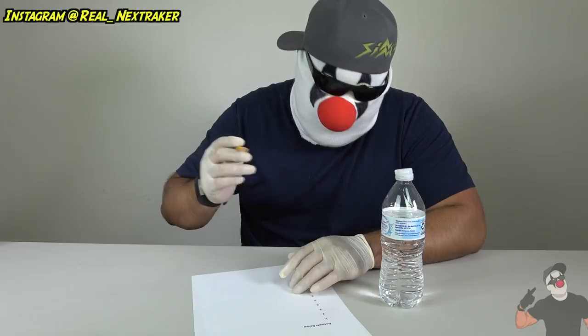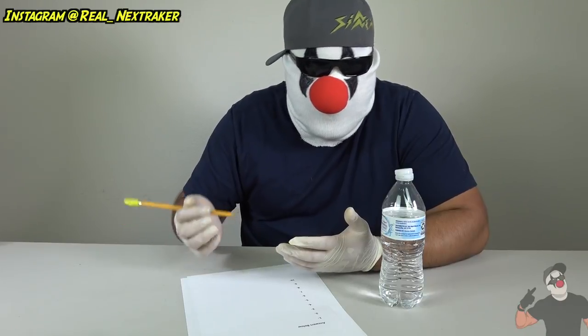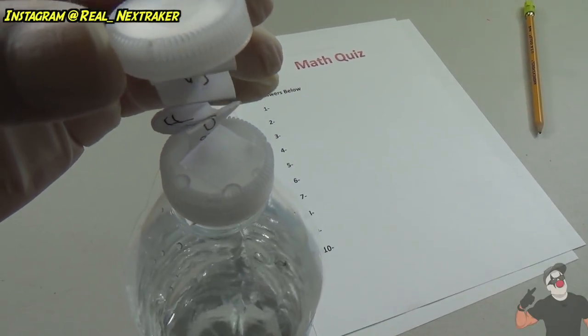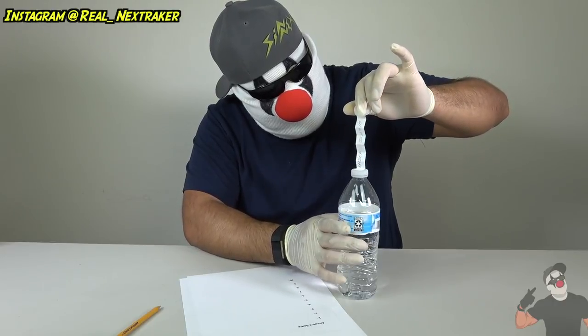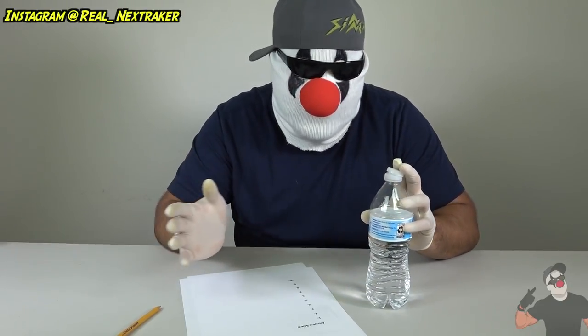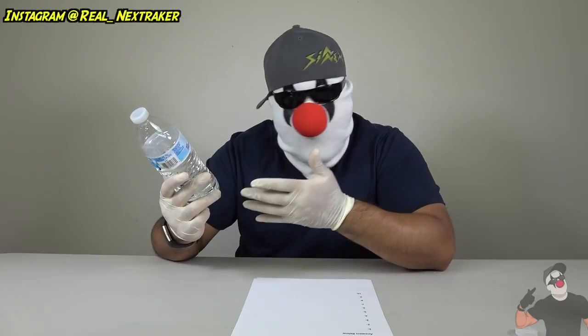Our cheat notes are underneath the top bottle cap, so just leave it as is. Go through your test — if you don't need it, don't look in there. But eventually you'll stumble upon a question you just don't know the answer to; that's when this comes in handy. All you gotta do is lift it up and look at all the answers right there. Look at the length of the cheat note — front and back — so there's plenty of room for information. This method pretty much guarantees you an A or an A-plus.